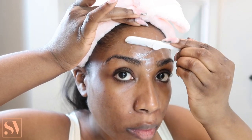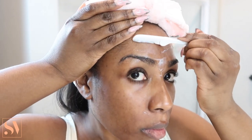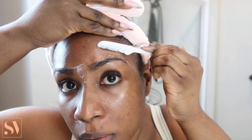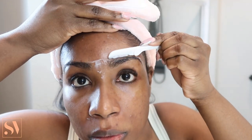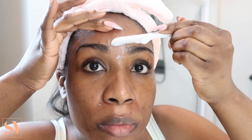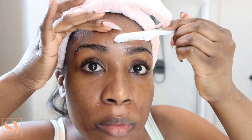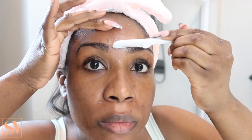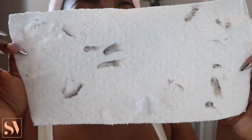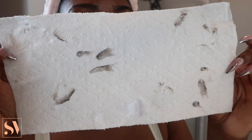You want to always shave in a downwards motion — never shave upwards. I would highly recommend for beginners: don't use a razor blade that is too sharp. The razor I'm using is really delicate, not razor-blade sharp, which helps to avoid any accidents. This is the amount of hair that came off my skin — I already told you I have a lot of facial hair. Afterwards, it left my skin feeling so soft and gave it a nice radiant glow.